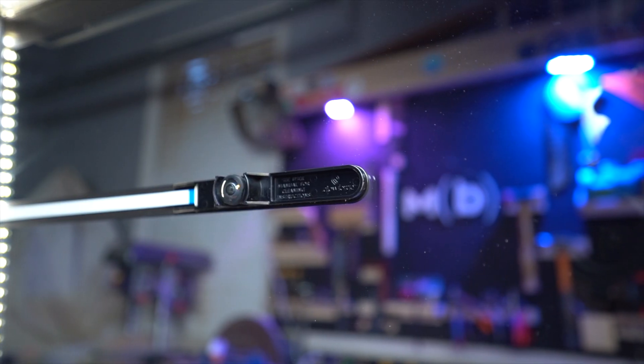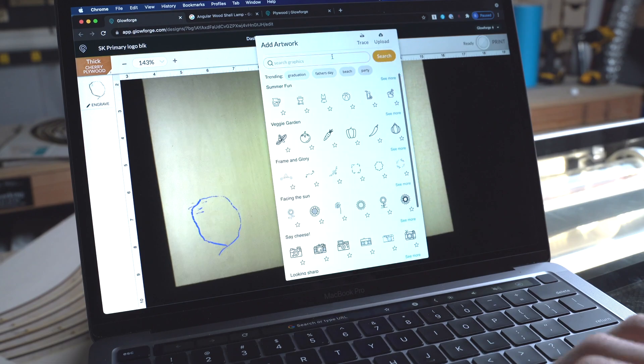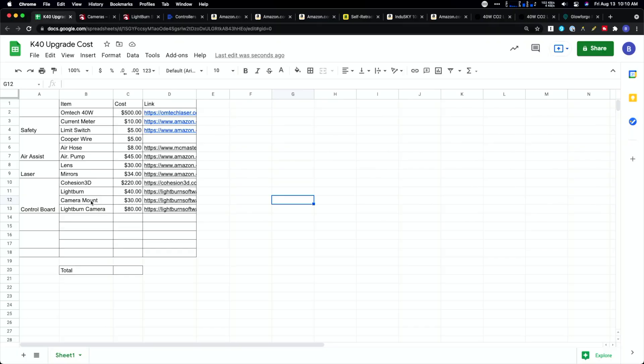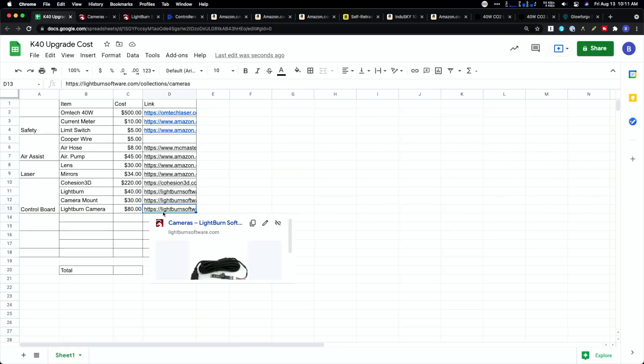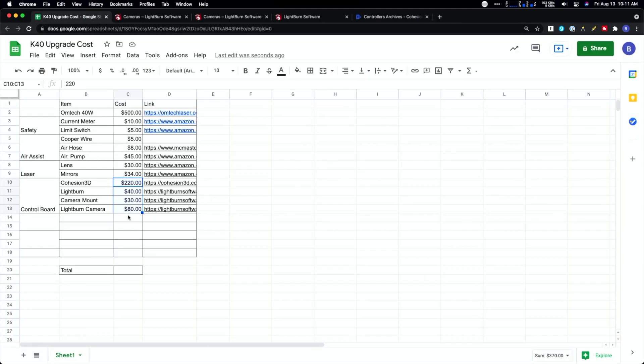Another nice part about Lightburn is it has integrations for cameras. Probably the biggest feature on the Glowforge when it launched was the integrated camera, so you could actually place designs and see where they were going to go on your material in the work bed. We're going to add a camera mount — you can buy it directly from Lightburn. The camera is about $80, or $110 for an upgraded one, and the mount is about $30 depending on your field of view. All those electronics together come to $370.